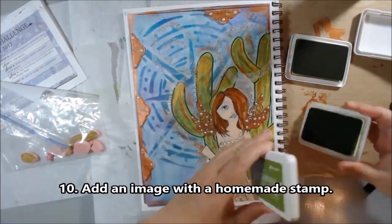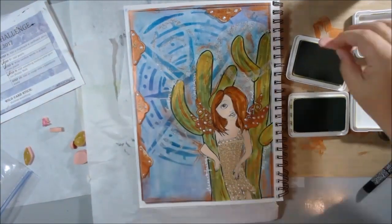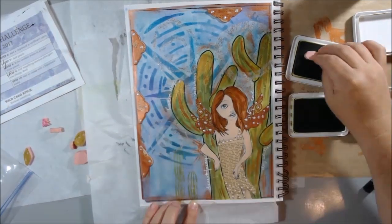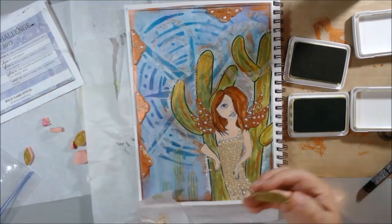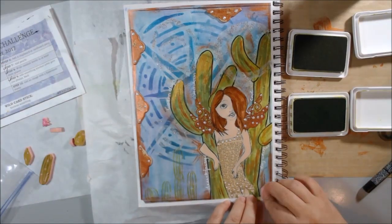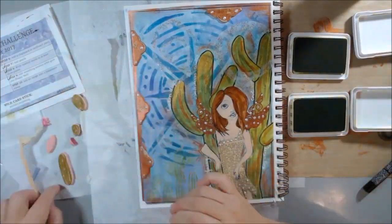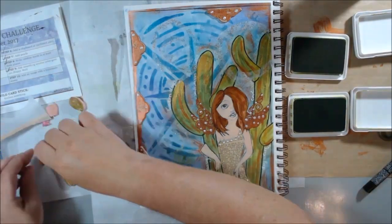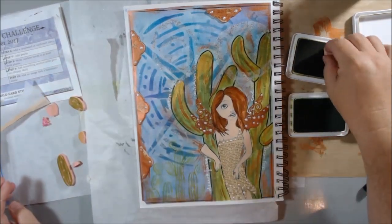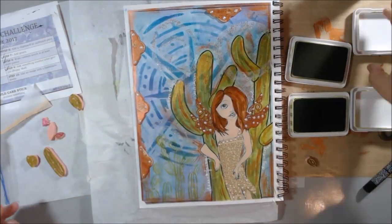The last step was to add an image with a homemade stamp. I had made these little cactus stamps the other day when I was messing around with stamp carving, so I decided to use them since they were very appropriate to the page. Using the fern color of archival ink, I just built my little baby saguaros, prickly pears, and barrel cactuses around the bottom edge. I ended up detailing them more because they were a little bit hard to see, but I did stamp them all on there using the little pieces I carved.